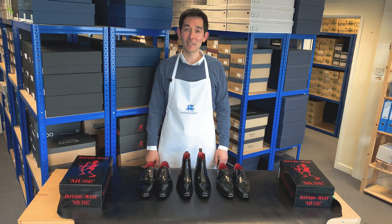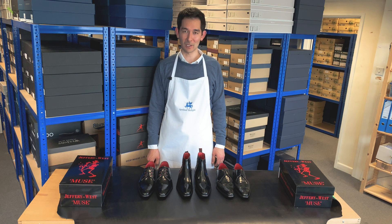Hello and welcome to Arthur Night Shoes. My name is Arthur Gibbs and in this video we'll be taking a closer look at three Geoffrey West shoes.